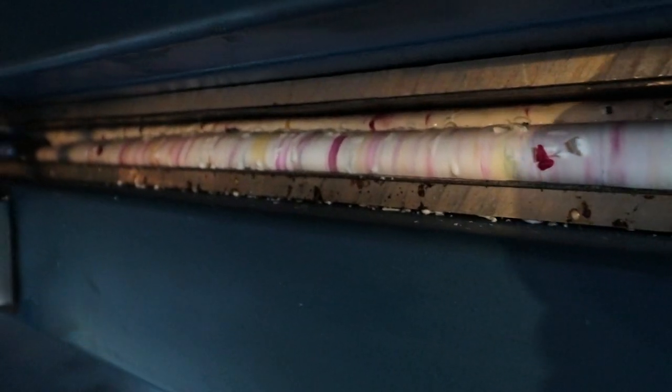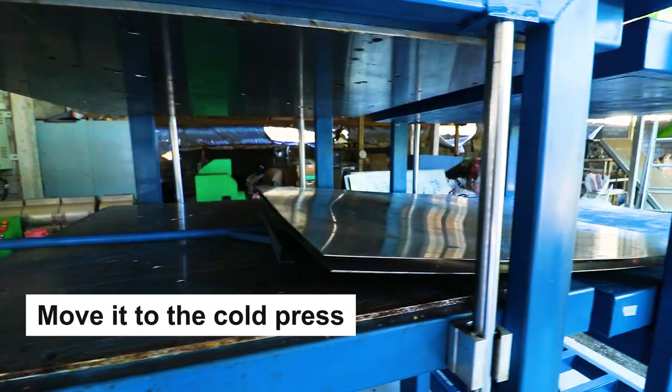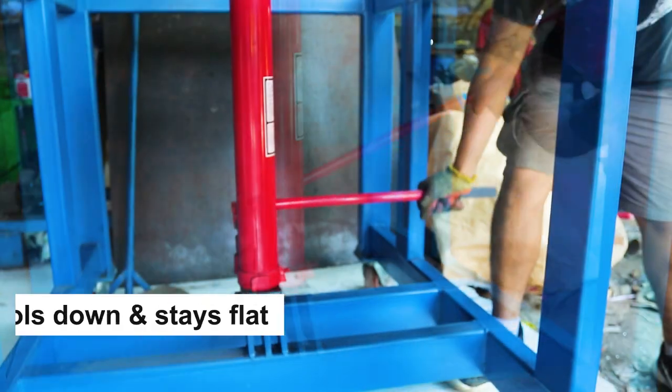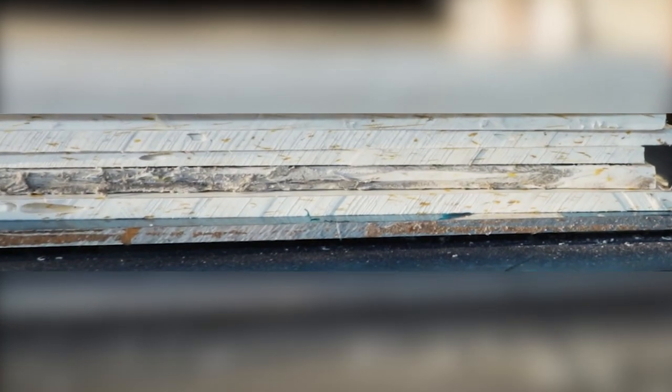After 45 minutes, release the press and use the push tool to move it to the cold press. Then press it again to make sure that the plastic cools down and stays flat. This is a crucial step to make sure your plastic stays flat and not warped when it's cooled.